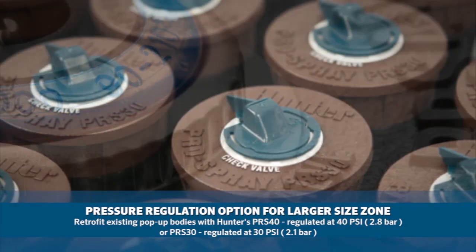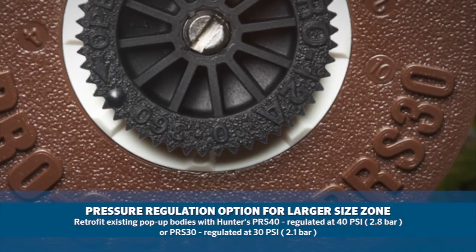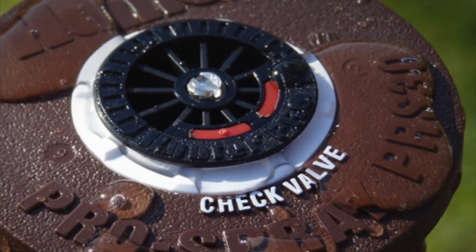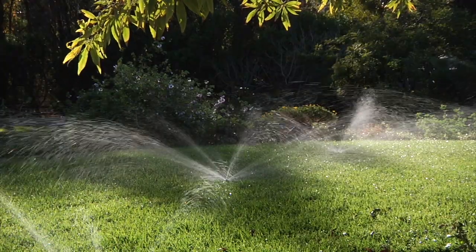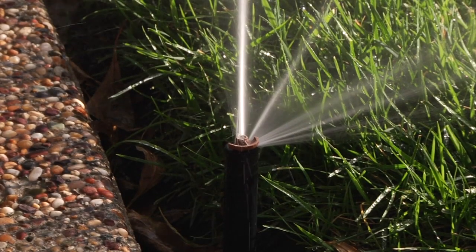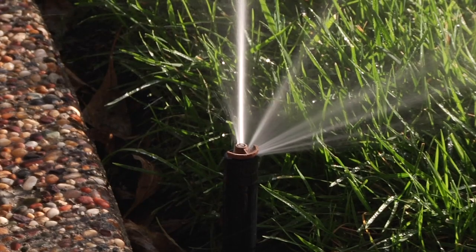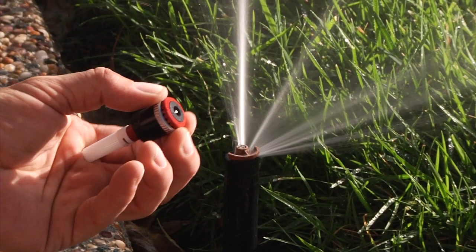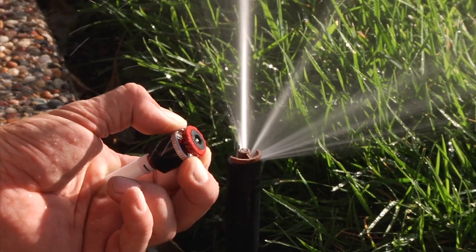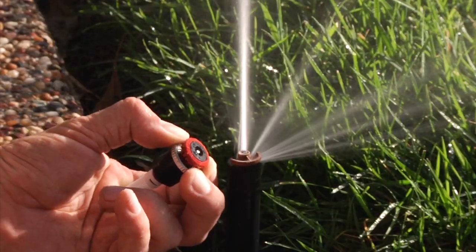To get the lower reaches of that nozzle's throw, you would want to start with the PRS-30 pop-up, which is regulated to 30 PSI. By regulating at the head, you will be assured that you have proper pressure all the way to the last head in the zone. As you can see, this zone is a great candidate for an MP rotator retrofit — we have a damaged traditional nozzle, and the MP rotator's unique double pop design and more robust construction will give you years of hassle-free performance.